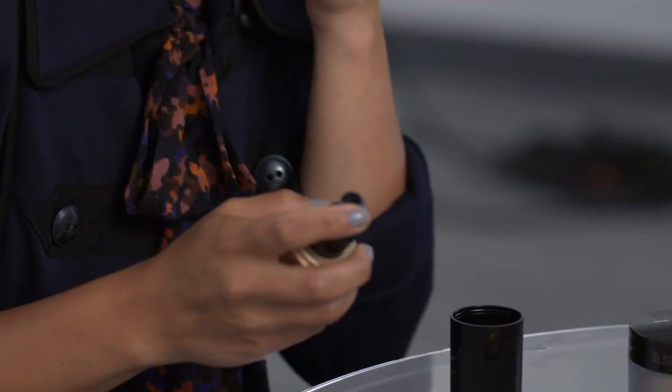Primer acts as a really great base to help make your foundation last longer. Moving on to foundation, I'm just going to take a couple pumps on my fingertips and dab it onto the skin. You don't want to use too much as you want your natural skin to shine through.